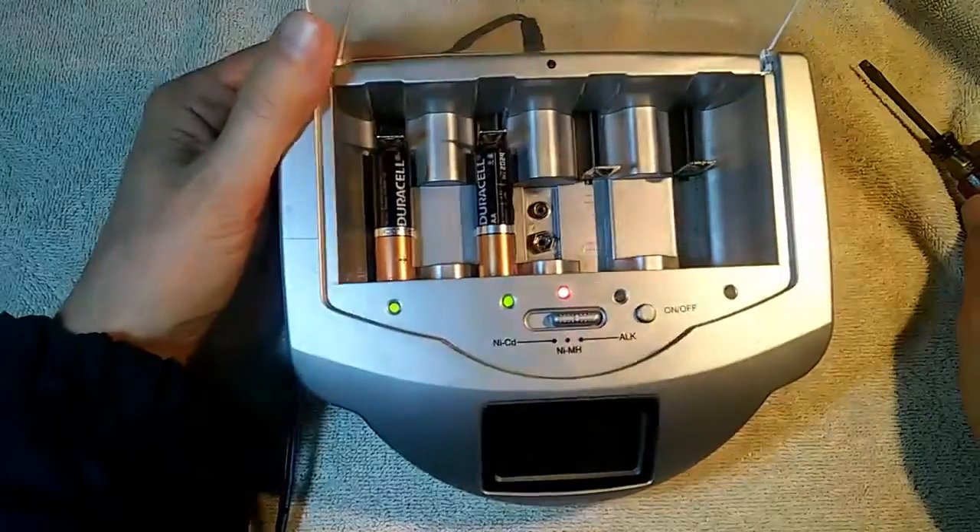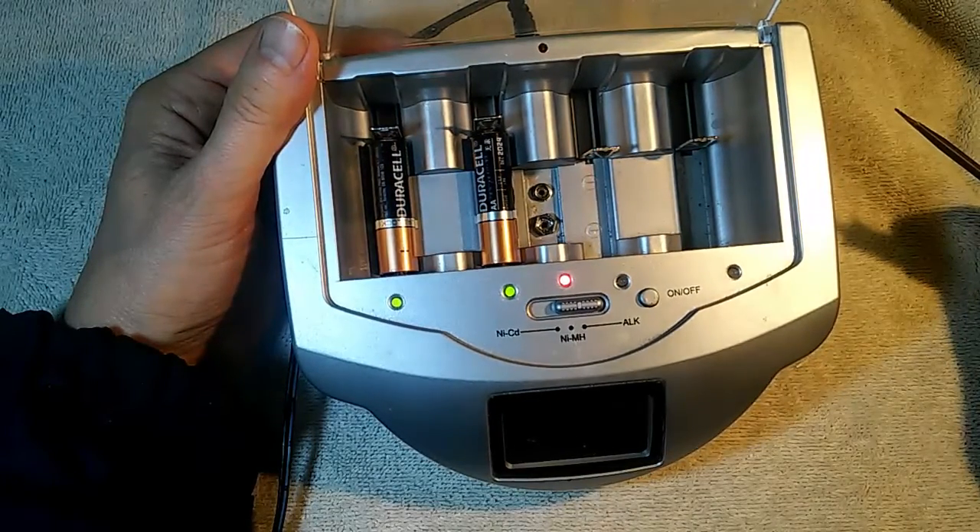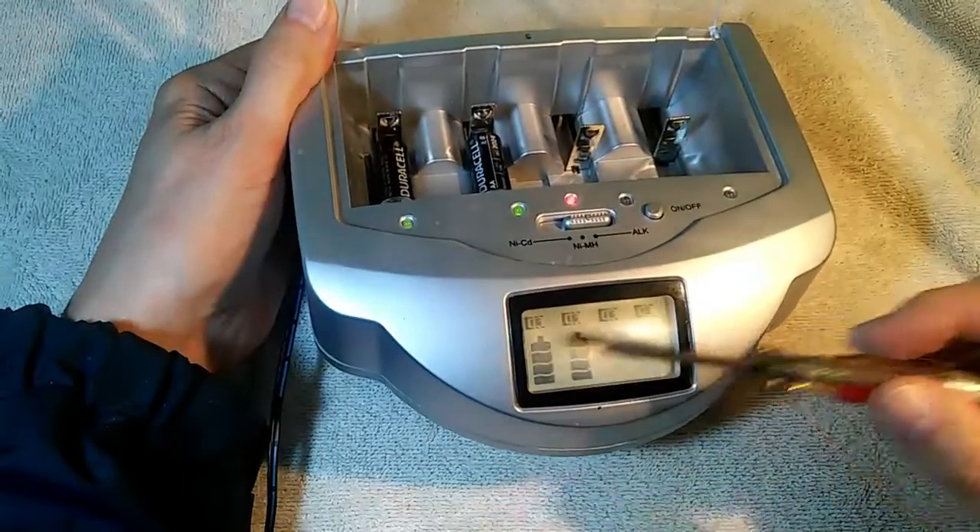Now I get green lights, but the battery charger thinks that these batteries are charged even though clearly they are not. The batteries are sitting at like 1.37 volts each, yet our battery charger thinks these alkaline batteries are fully charged. I assume the problem is increasing resistance inside of the batteries, giving an artificially high voltage reading somewhere in the measurement circuit. This charger is called a smart charger, and it can sense internal resistance and will shut off. So I'm going to use a dumb charger instead — simply a current source that will force current into the batteries whether it likes it or not.